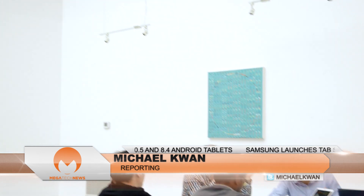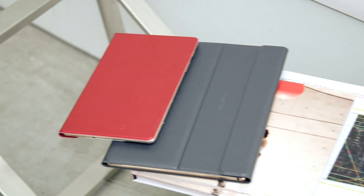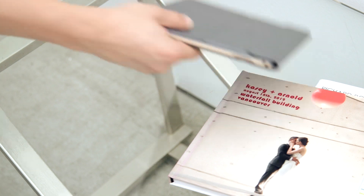Hey, Michael Kwan with Megatech News. We're here at the Waterfall building in beautiful Vancouver, British Columbia, hanging out with our friends at Samsung. They've announced a brand new tablet line — they have the Tab S in 8.4 and Tab S 10.5. Let's have a closer look.